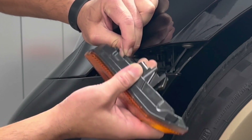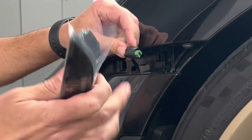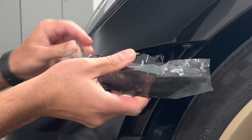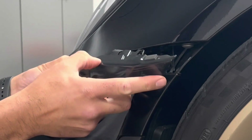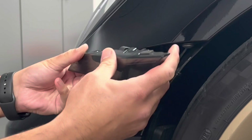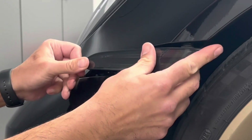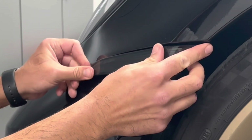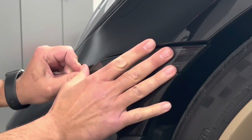The new part goes in super easy, just like that. It has this little padding up top that kind of keeps it from rattling around. There we go — same way you kind of place it in and then just push it back a little ways and it just pops into place on its own.